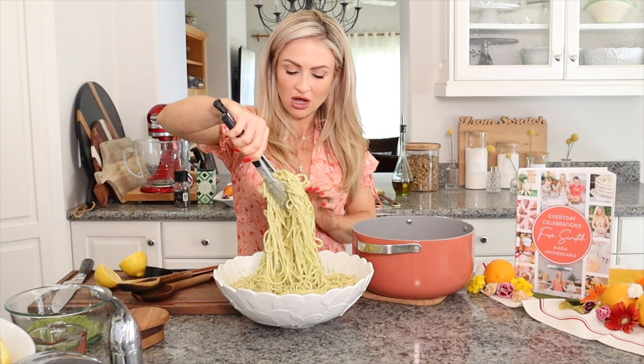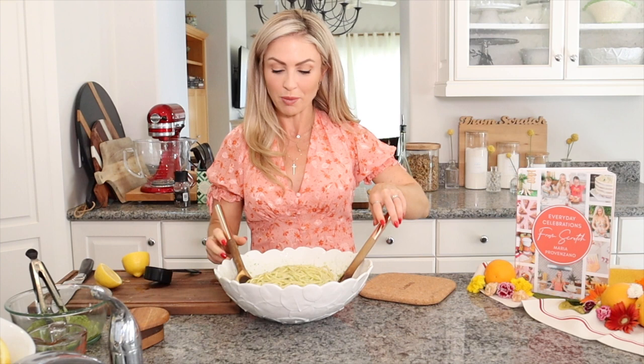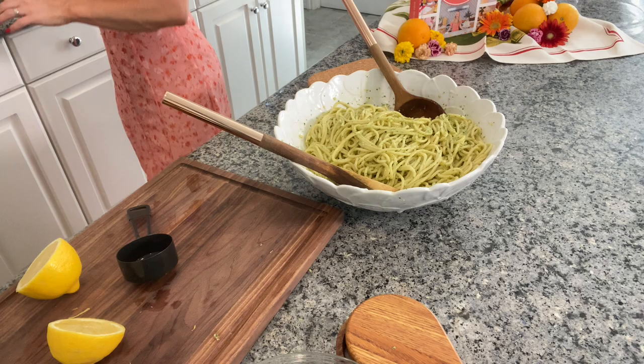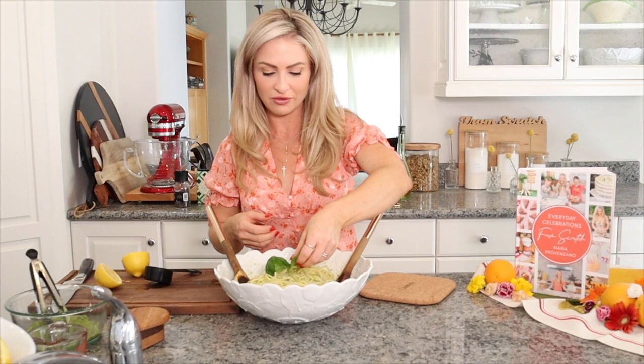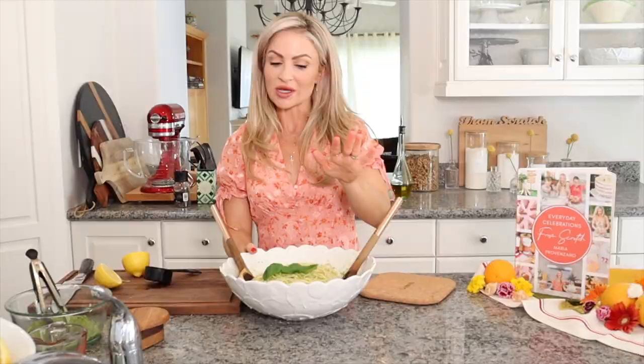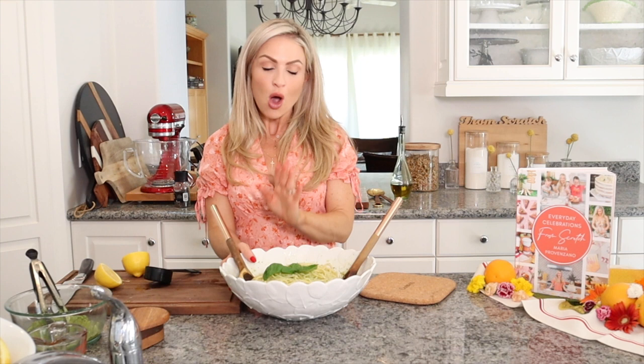Pasta water is your friend — it will help to create a sauce and make it creamy and luxurious. I would recommend serving it in a big bowl like this. You can add in extra Parmesan, any extra lemon — make sure to taste as you go. I'm going to add a little bit of extra olive oil, and that looks so beautiful. This is a great foundation to work from. You can add grilled shrimp, grilled chicken, or salmon on the side. You can also make it a pasta salad: add in some mozzarella cheese, some tomatoes, drizzle it with more olive oil, salt and pepper, and you are golden.